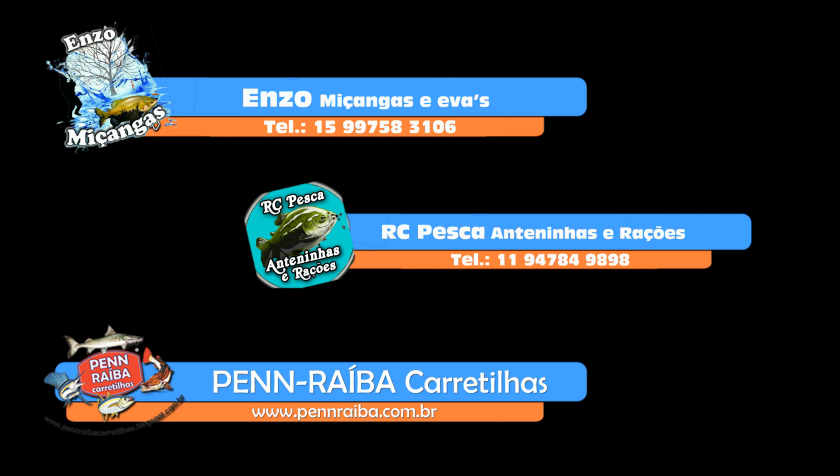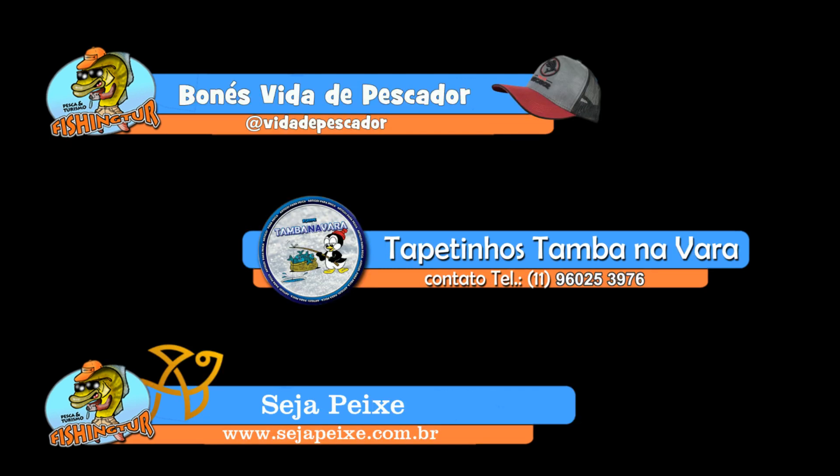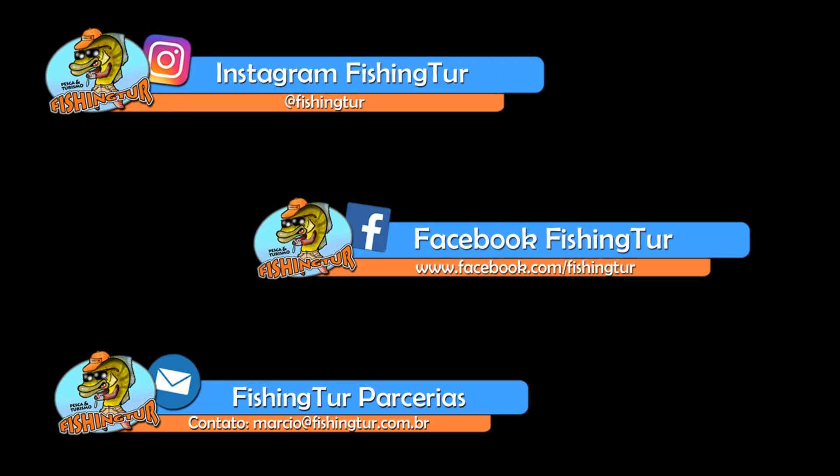Aqui vamos mostrar a arte de pescar: no rio, na lagoa, no pesqueiro. Correndo trecho por todo o Brasil pra descobrir o melhor lugar, até em alto mar.